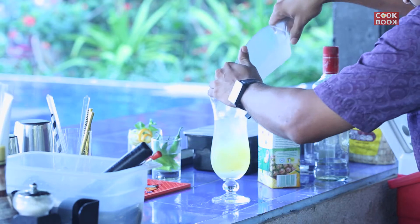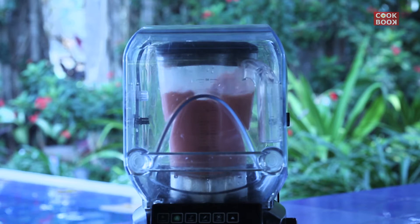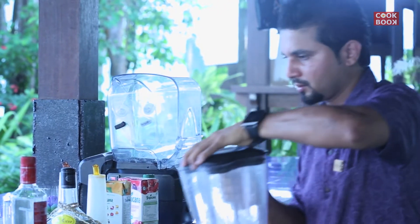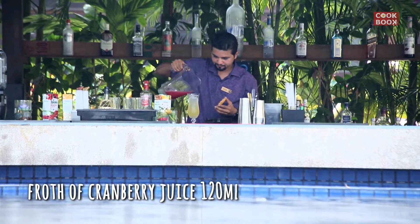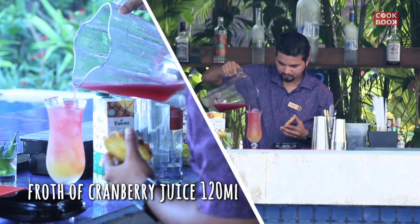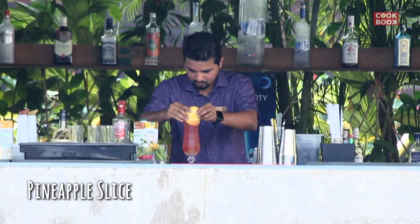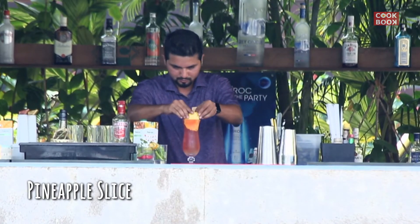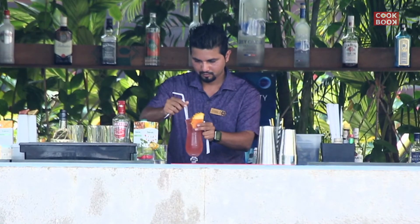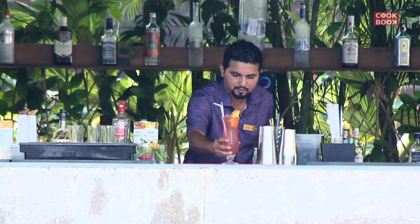Add some more ice. Make a float of cranberry juice. When you make the float, it gives you a better taste. So you can add it. And that's called the Bay Breeze Vodka Base.